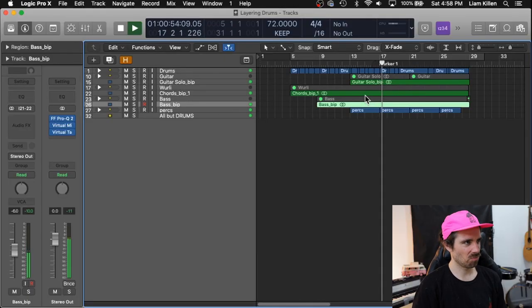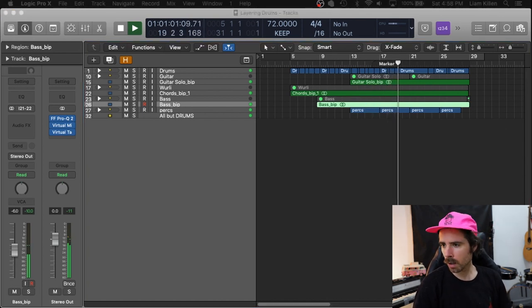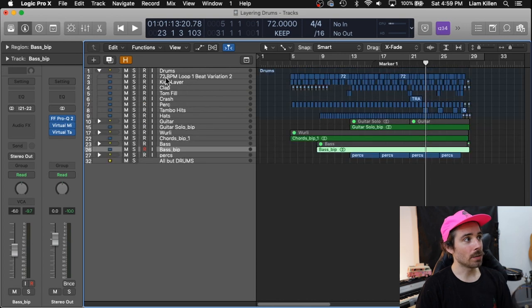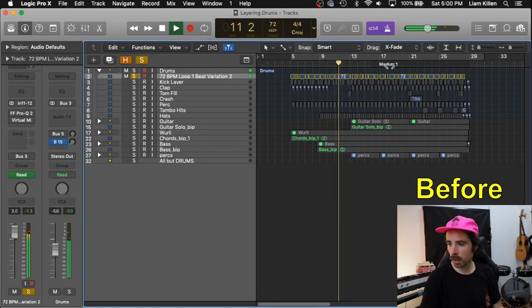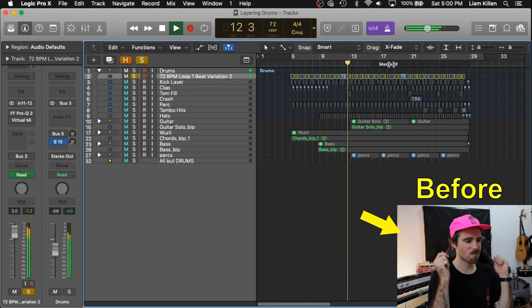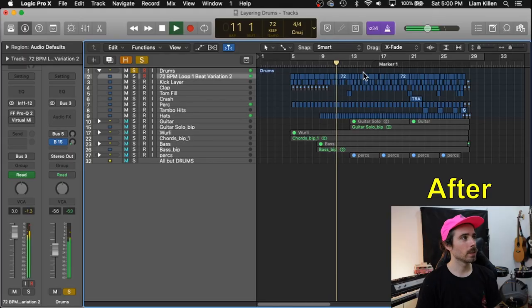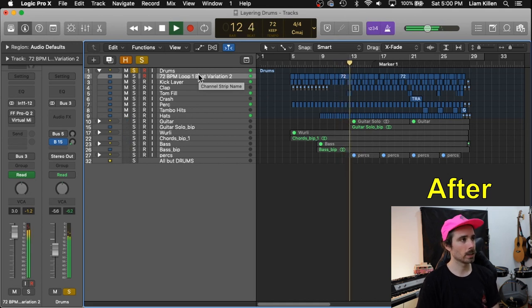Here we are. We're going to be breezing through three different groups today starting with this one. Straight out of the gate let's pull down these drums. This is just my drum loop alone — and now we'll listen with all the layers on it. There's a lot going on here and we're going to unpack this.